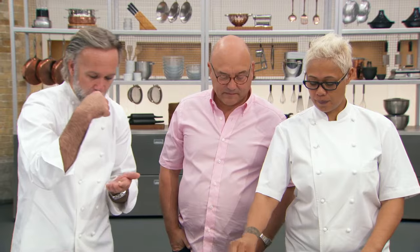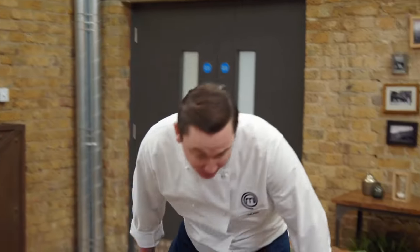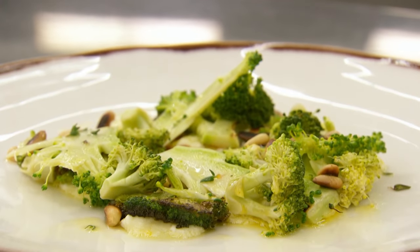Such confidence in the man. Good start. Such confidence. To get praise from Marcus, Greg and Monica has made me really happy. I was expecting one of the judges to maybe not like the dish or some components, but they all seemed to really enjoy it.